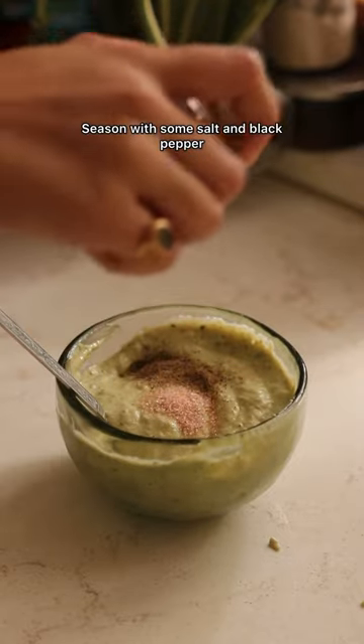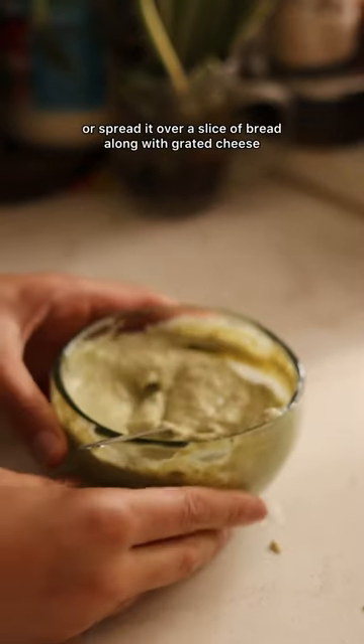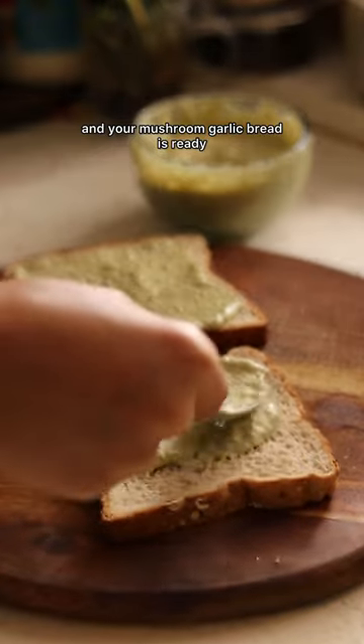Season with some salt and black pepper, give it a good mix, and your dip or spread is ready. Use it as a dip or spread it over a slice of bread along with grated cheese, and your mushroom garlic bread is ready.